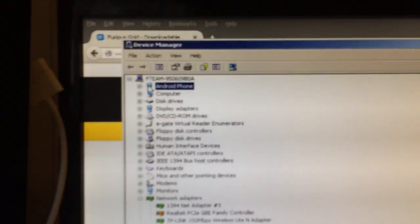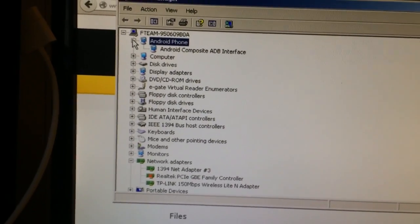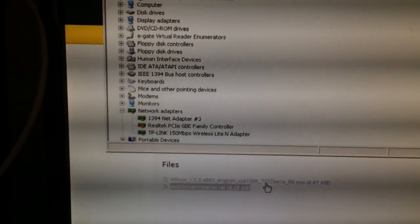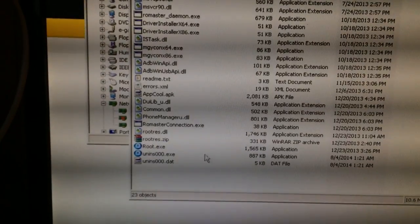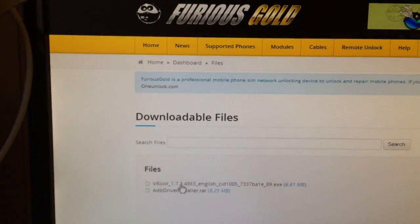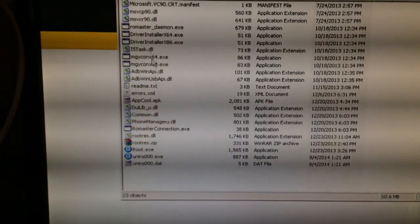If all is okay we should see the Android bridge on the device manager, and we have it here. If not, we didn't install the drivers using the ADB driver installer. Once this is done we are going to root the phone using vroot. We have it installed here and also available on the support.